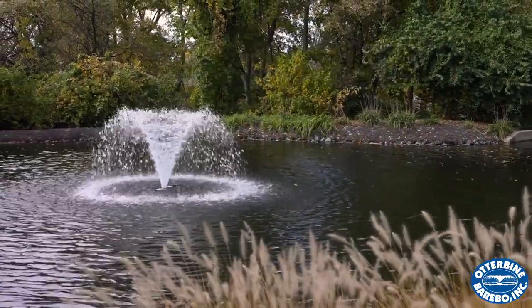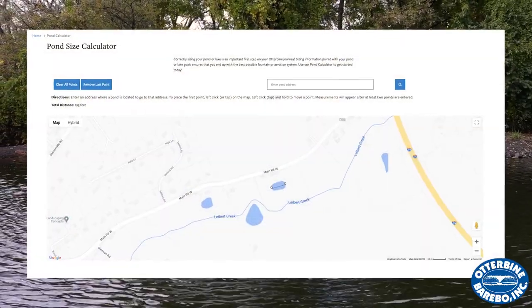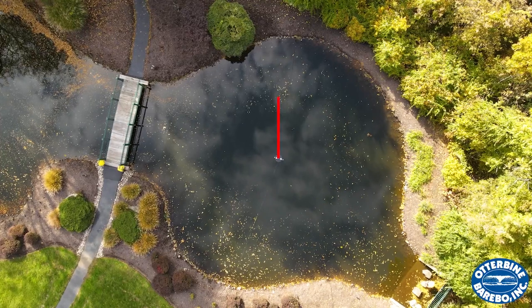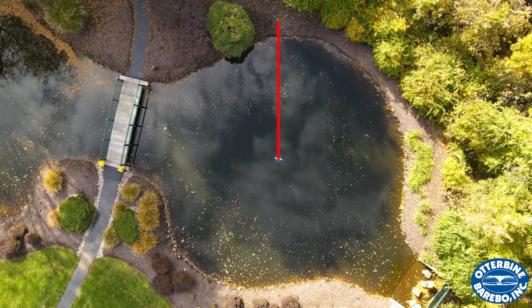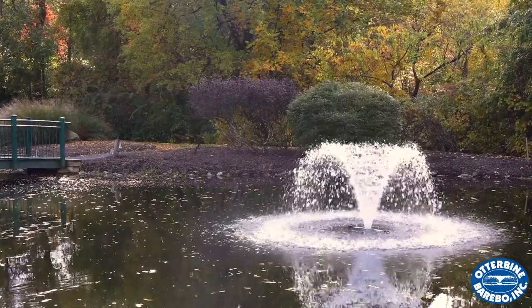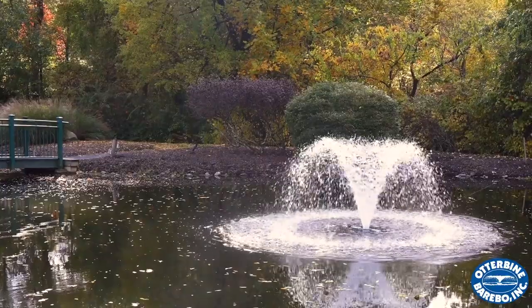If you need help estimating how long you need your mooring lines, Otterbein's Pond Calculator, which is available on our website, is a great way to estimate the distance from the center of your pond to the shoreline. Once you have this number, make a little room for slack as the unit may torque or rotate up to a half rotation when it turns on. Doing this relieves pressure from the mooring lines and creates some wiggle room for when the water level of your pond fluctuates.